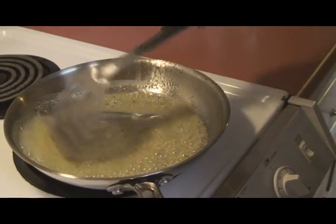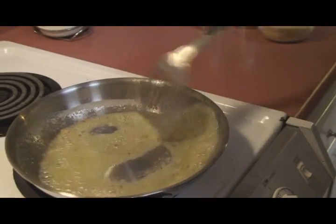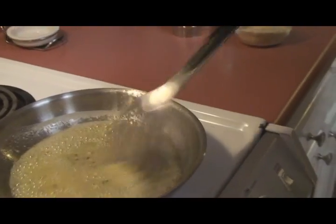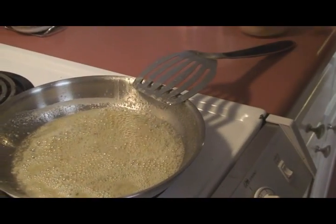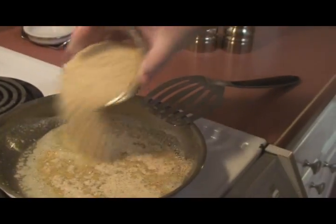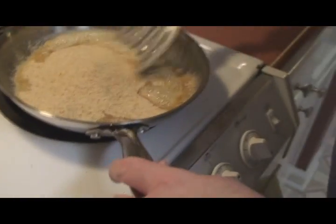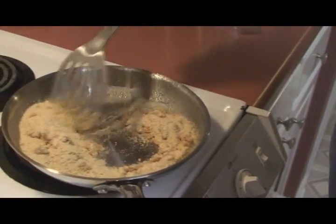The garlic is turning just a teensy bit brown, and to that we're going to add a cup of breadcrumbs. It may look like a lot now, but once we start mixing it up it'll come together.